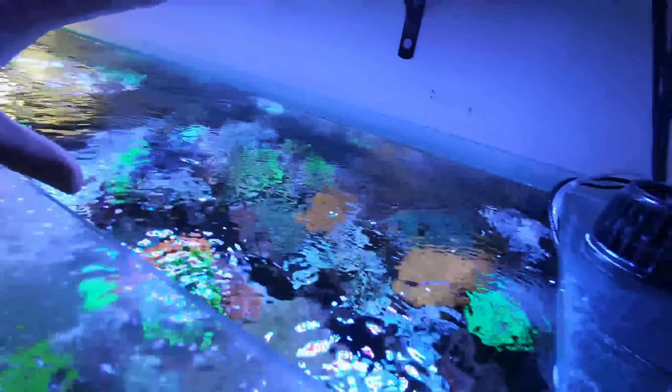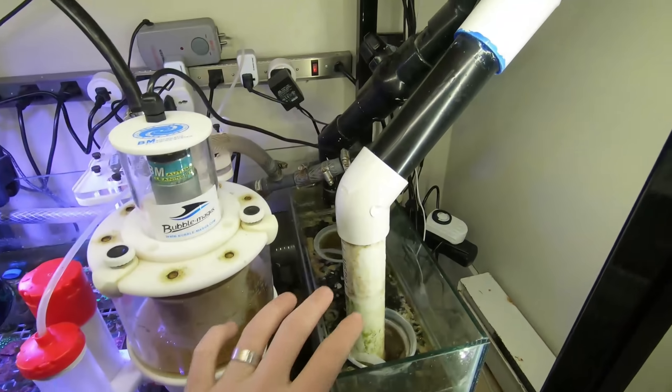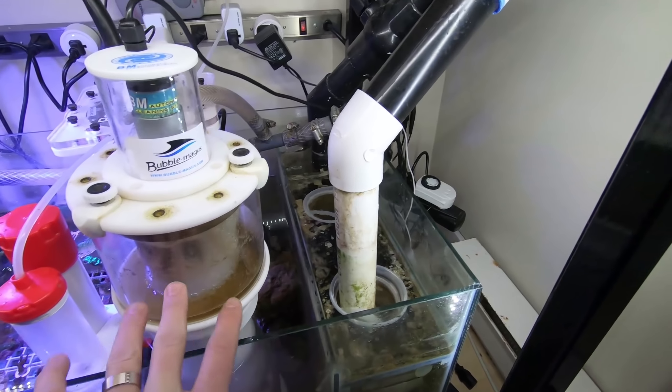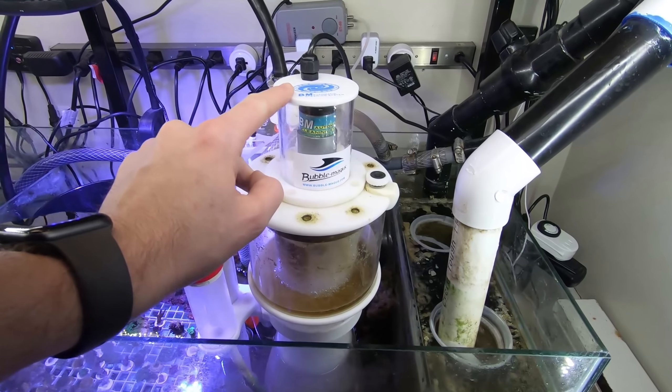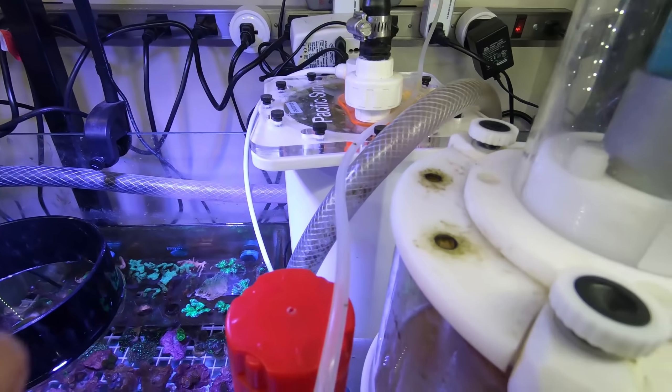Let's take a look at what actually powers this tank. Coming to the back, we have the overflow which runs down into the sump where we have two 4-inch filter socks. The next chamber over has a Bubble Magnus Curve 7 skimmer with a little neck cleaner on top. Behind that we have a Pacific Sun algae reactor — this is the Aeroid Pro.